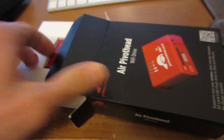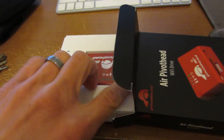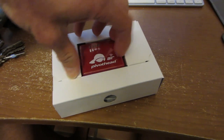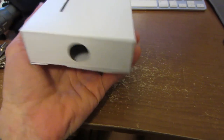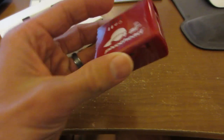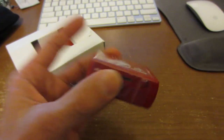Trying a one-handed opening. There we go. There it is — pull out this here Air PivotHead. All right, I can't do it. Come on... there it is. All right, oh — it's pretty intense looking.